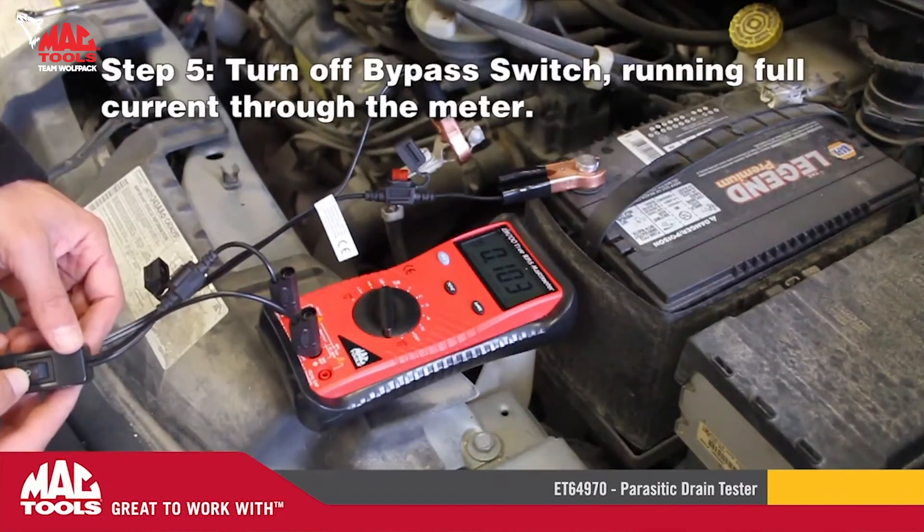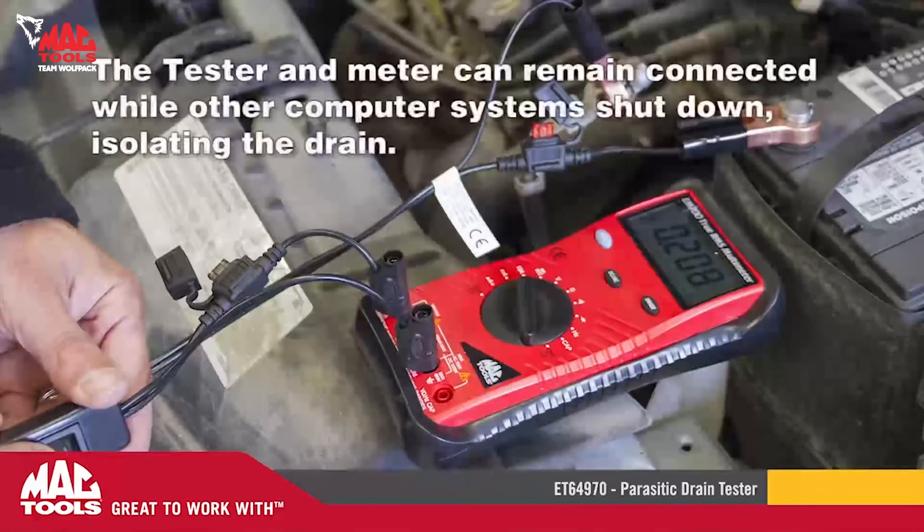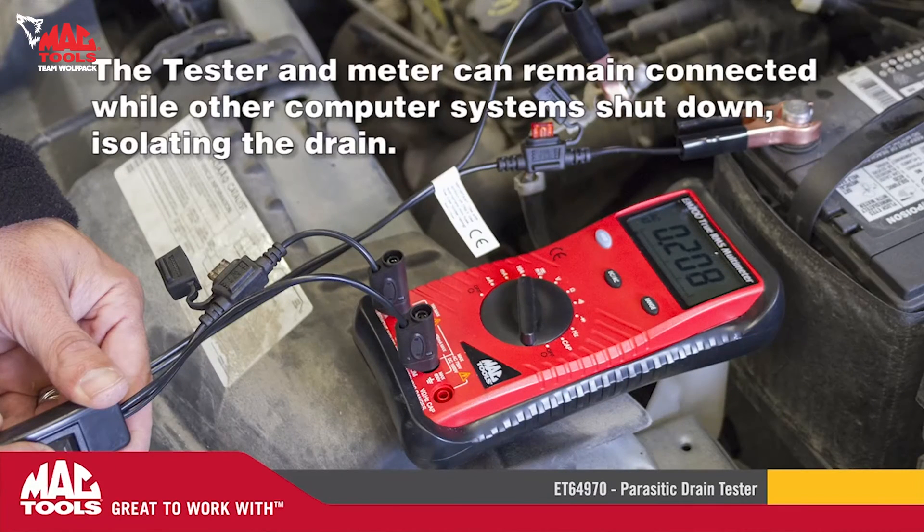Step five: turn off the bypass switch, running full current through the meter. The tester and meter can remain connected while other computer systems shut down, isolating the drain.